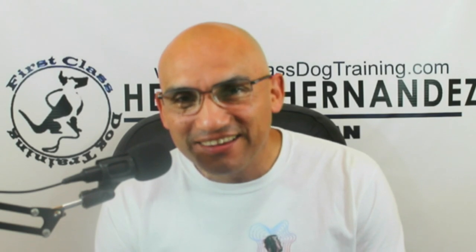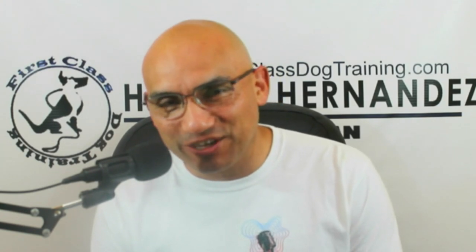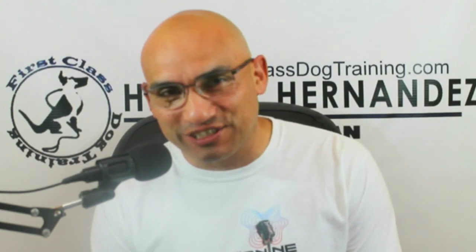I am Hector Hernandez, and welcome to the Canine Man Show. It's my over 40th show. It is October 20th, Wednesday, around 7 o'clock. Beautiful day today — it was. It's starting to get cooler now, but it's nice. I'm hoping to cover the head halter today.